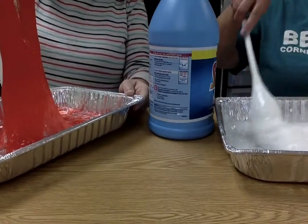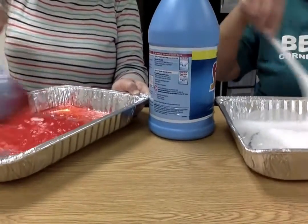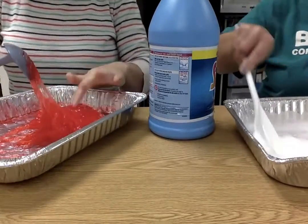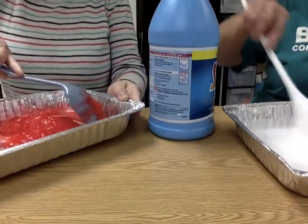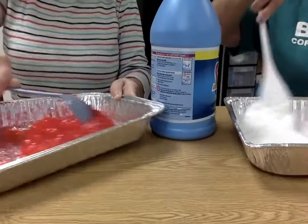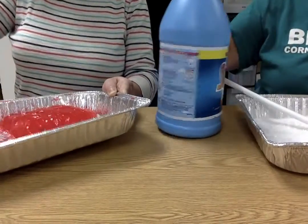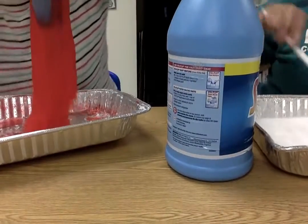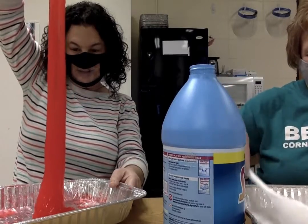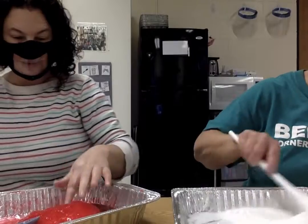Looking good. I'm a little afraid to touch it though, it looks really sticky. I think it is still very sticky. I'm going to touch it — oh, it's not bad. Stacy's is coming out better than mine today. I think really we should just make the recipe with the same amount of starch as glue and water. See — it's jelly! Mine is not jelly.